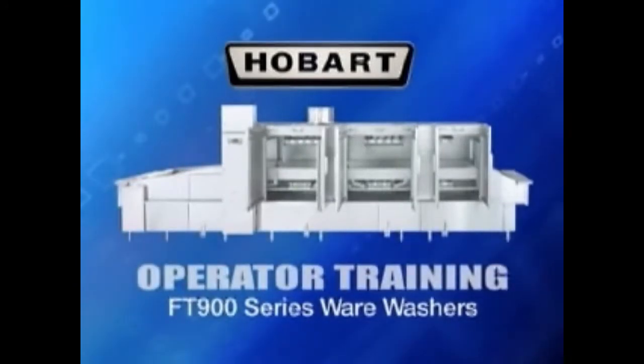The FT-900 Flight Type Wear Washer is the most popular wear washer in the industry. Equipped with standard features such as Hobart's advanced opti-rinse technology system, insulated hinge doors, and microprocessor controls, not only is the FT-900 popular, but it is also the most energy and water efficient choice as well.